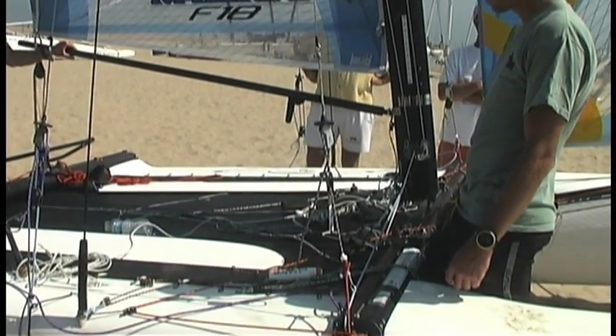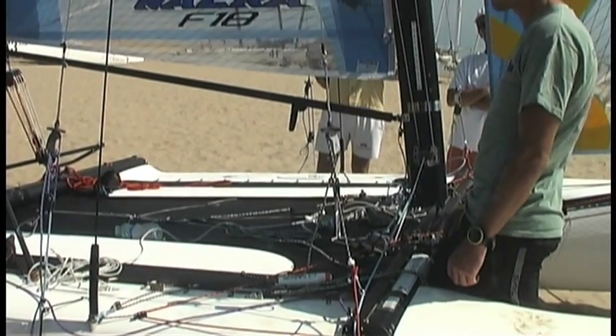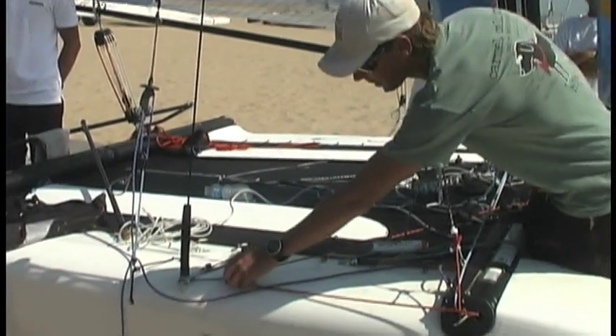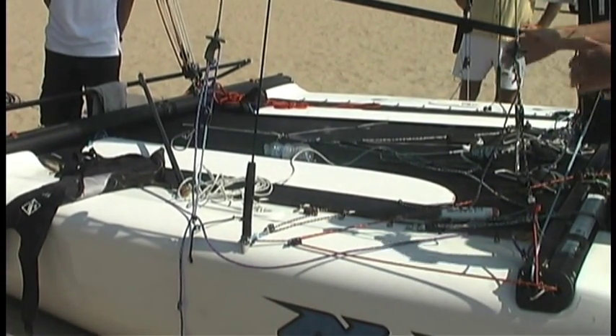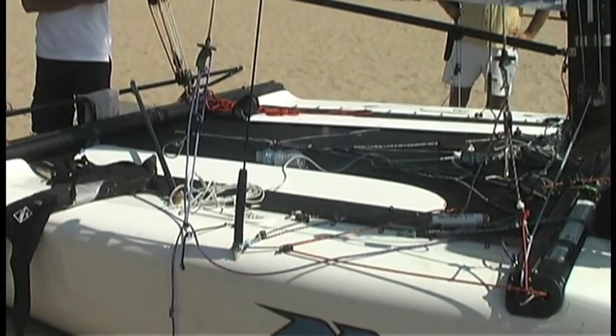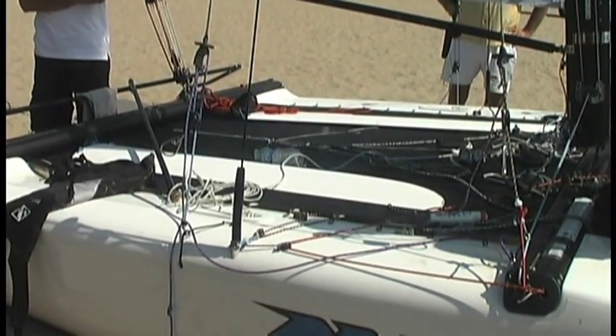Any advantage in bringing that back a little bit farther — like on the 49er with a longer deck? I think it's fine. You can just adjust it by how long you make the stroke. So you can have it wherever you want. Just use the stay attachment as your reference — that's pretty cool and easy to do.